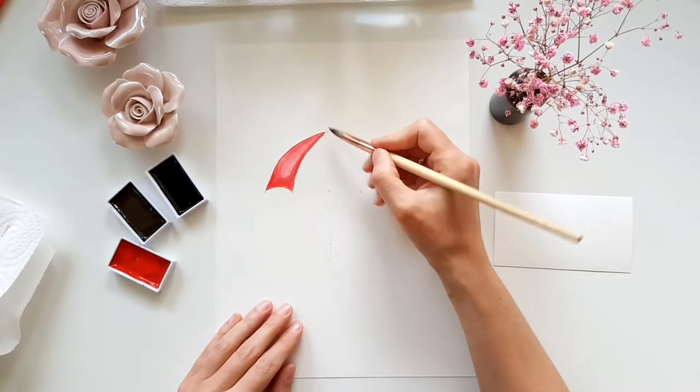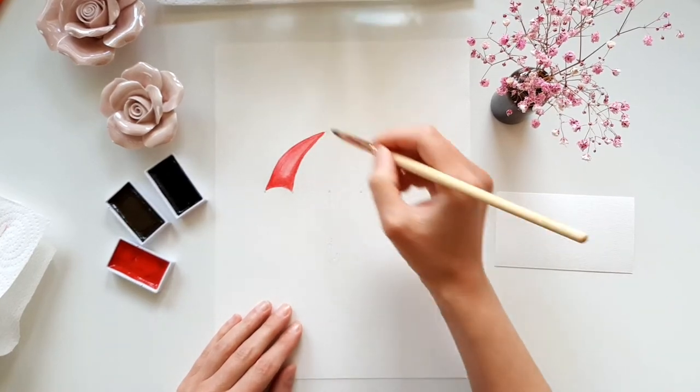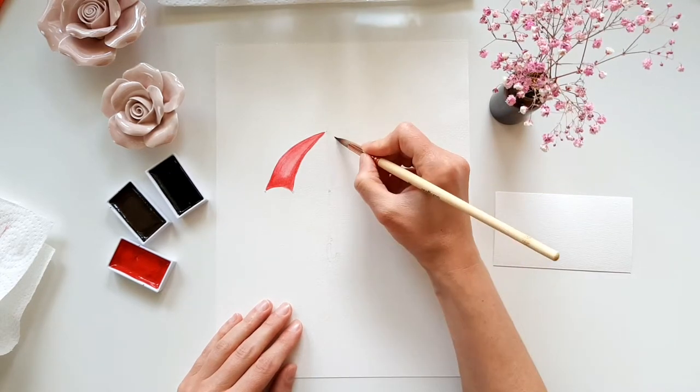The first part is done. I start directly with the next part, but I make sure that the areas don't touch each other to prevent them from mixing. Again I first wet the paper and then add the red paint.